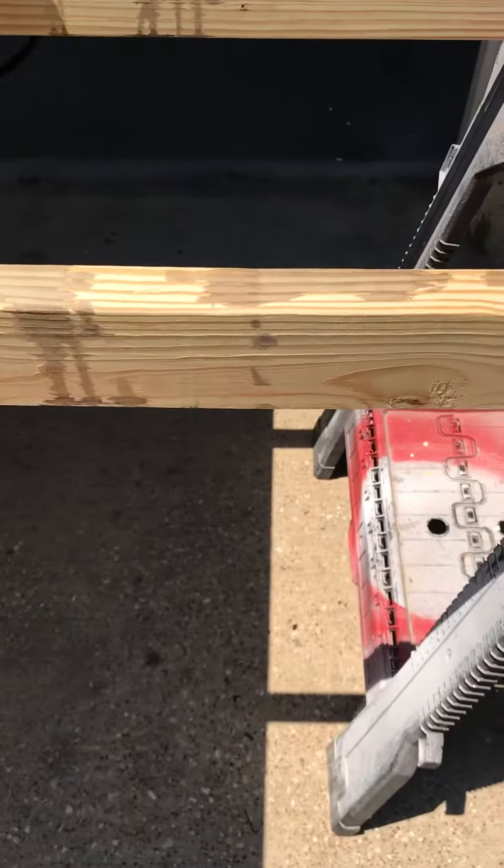I'm going to do a video on how to make new wood look rustic, because I'm building a table for somebody. This is number one yellow pine — you can see what it looked like before.